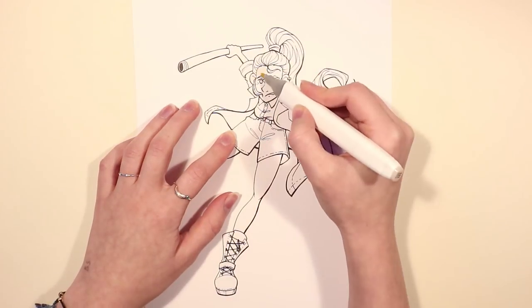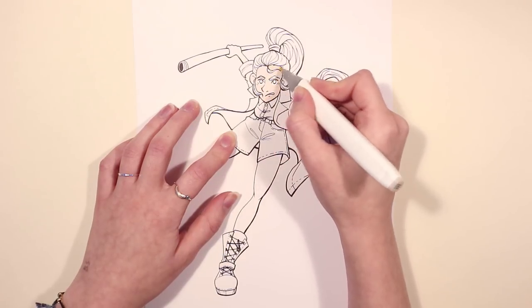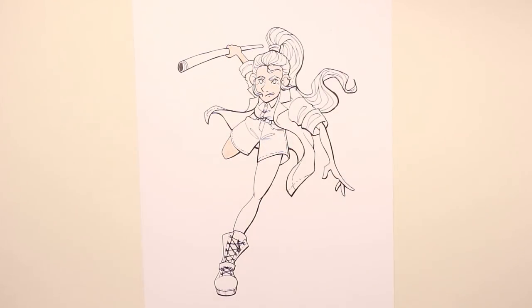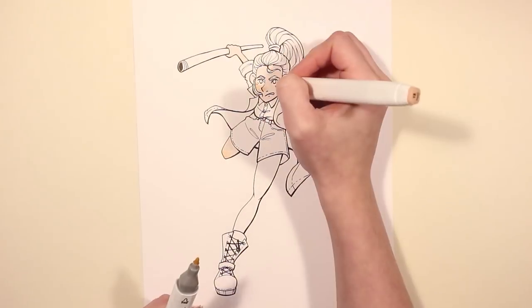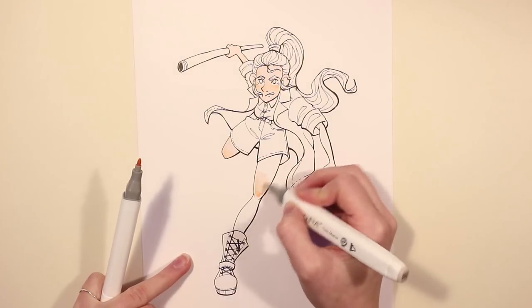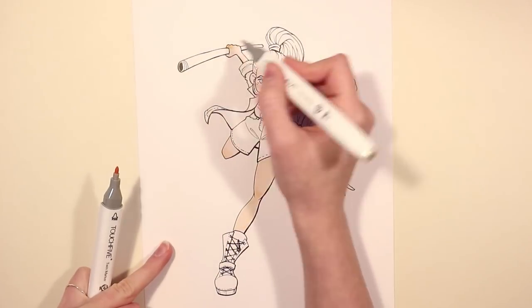Let's see how these markers actually work on a piece of art. I have here a piece I made for this purpose — it was a digital piece I made a while ago, and I printed it out and traced it onto a piece of bristol board. So right off the bat, when I was doing the color chart I noticed some things.